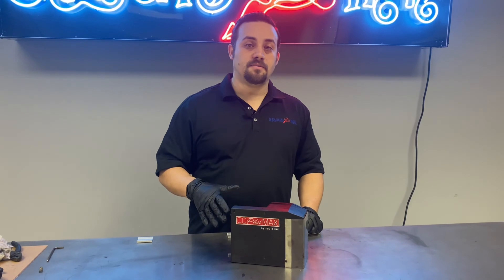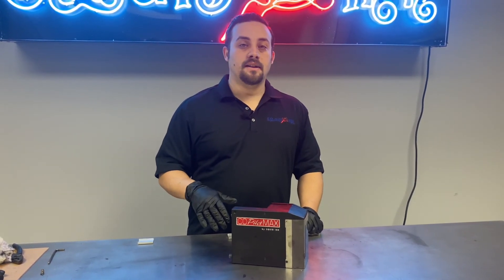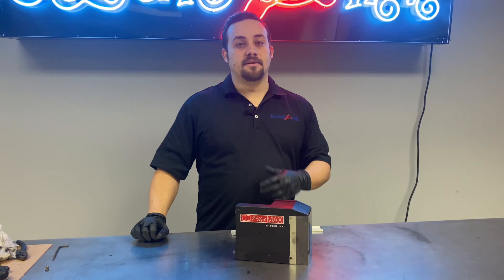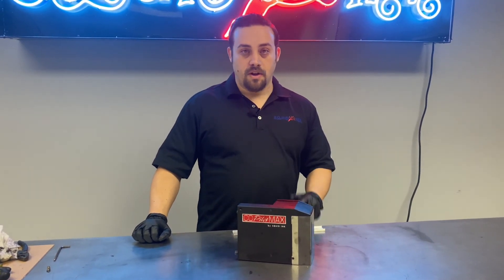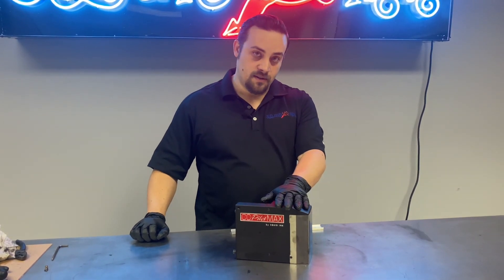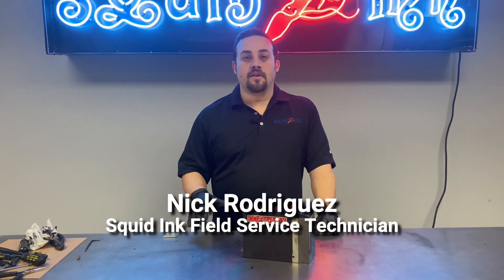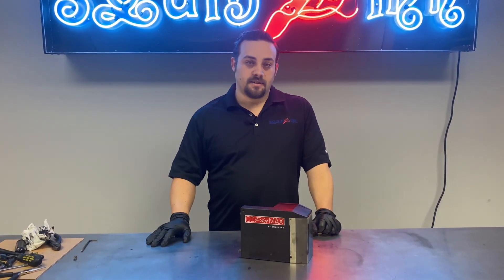With your print engine replacement complete, you can go ahead and reinstall it on your line and commence the commissioning process. If you need guidance on how to complete the commissioning process, there is a video up on YouTube where we cover exactly what to do when commissioning the Co-Pilot Max printhead. Again, I'm Nick Rodriguez with the Squid Ink service team — I hope you found this video helpful. If you need more, you can find it on the web or on YouTube. Thanks for watching, see you next time.